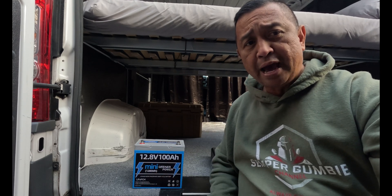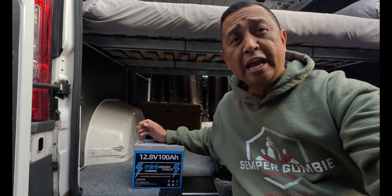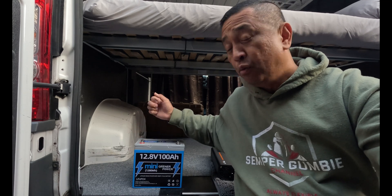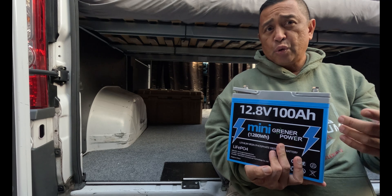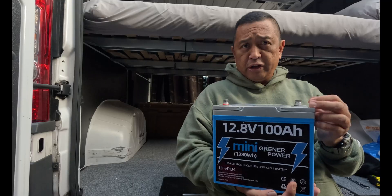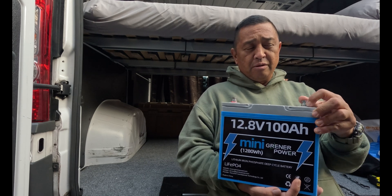That seems to be the norm across lithium batteries right now. The warranty on this battery is amazing — Greener Power provides a five-year warranty for the 12 volt 100 amp hour lithium iron phosphate battery, with a service team available 24 hours. A five-year warranty with a 10-year battery life is just amazing. The regular sized 12.8 100 amp hour battery sells for $239, but the mini is only ten dollars more at $249 on the Greener Power Amazon store — and you're saving on weight and size.